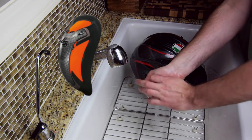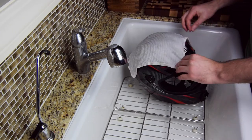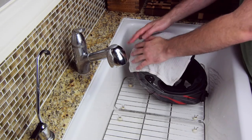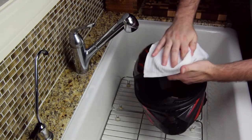When it comes to things like my helmet, I say better safe than sorry — avoid chemicals altogether and just use hot water. For the outer shell, set a hot towel on any problem spots and use a little elbow grease to finish them off. When you're done, just buff clean with a cloth.